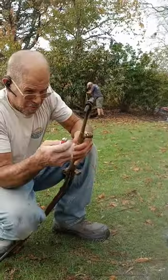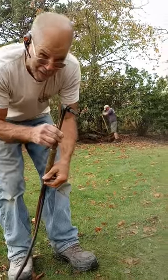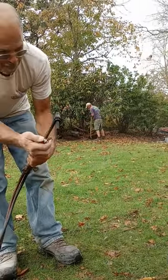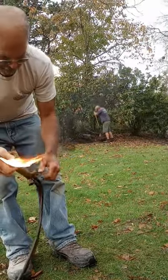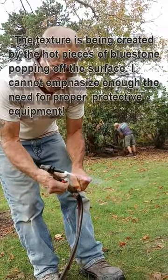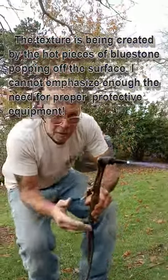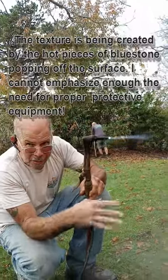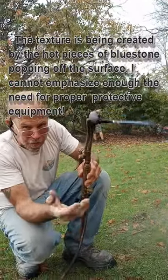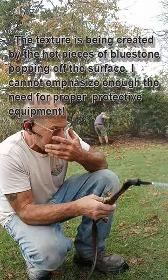This is the fun part where we torch the surface. Lars, you're getting me wet. There we go — nice blue flame. The other thing that makes this fun is all the hot pieces of stone that land on your forearm. I really recommend doing this carefully. I'm going to keep my glasses really tight.